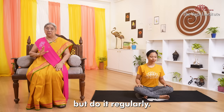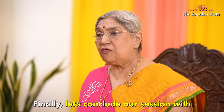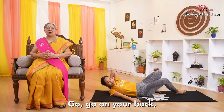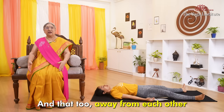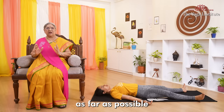Finally, let's conclude our session with Shavasana. Lie down on your back, take support from the side. Lie down flat on your spine and keep both feet about 20 inches away from each other. Stretch both arms on the side, about 10 inches away from your body, palms facing upwards. Your head should be straight as far as possible in a relaxed condition.